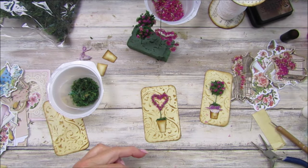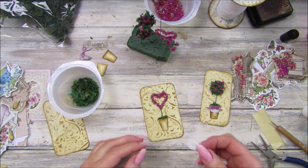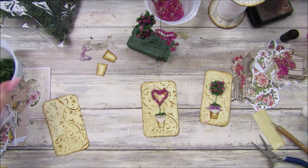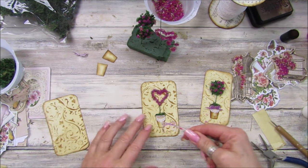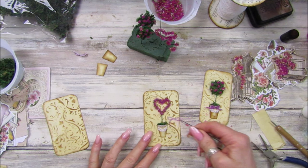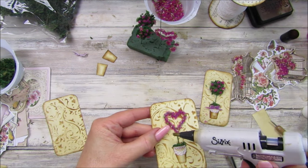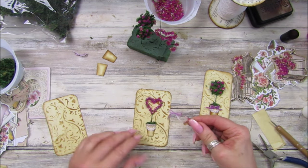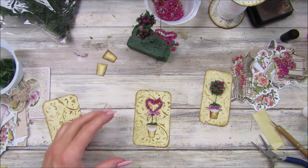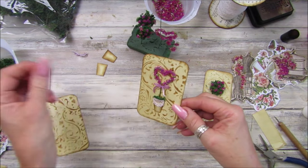I'm a bit glue-gunny everywhere — should have some tweezers really! There we go. I'm just going to pop a tiny blob of glue, take our little bow, and pop that on there. Look at that! I think these make fabulous little journal cards or toppers for a card or a journal. And like I said, Mother's Day is coming up, so I think they are really, really lovely.